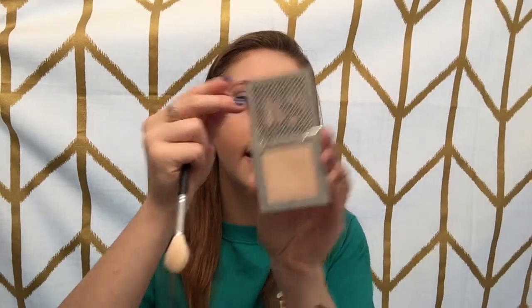To highlight, I'm going to be using my Urban Decay Afterglow Powder Highlighter in the shade Aura. I'm using my Morphe M510 brush and going on the very tops of my cheekbones and a little farther back. I'm also going to highlight the bridge of my nose and my cupid's bow.